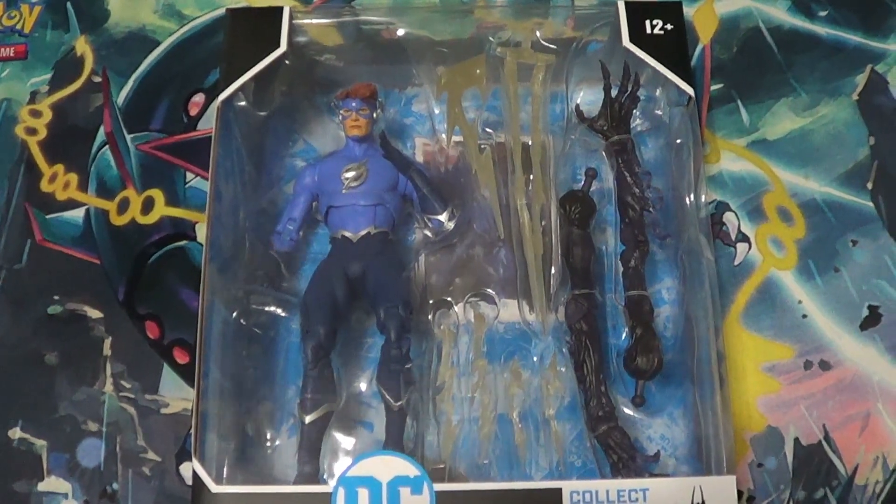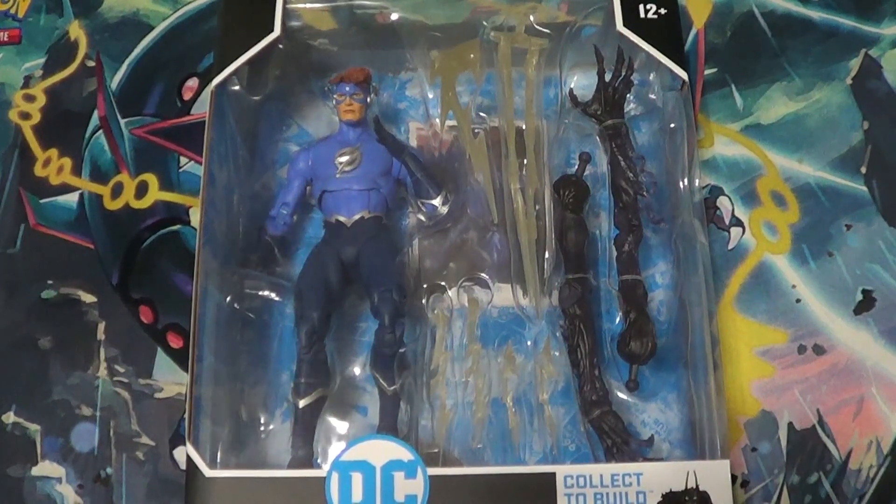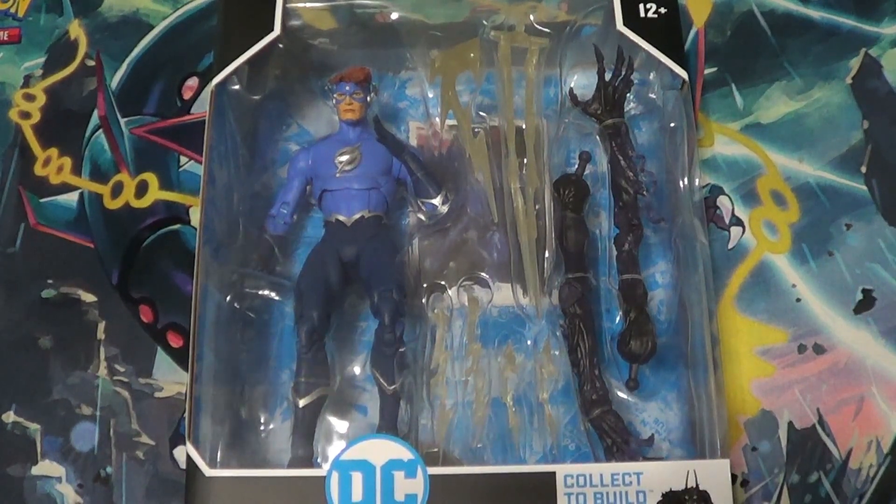Hello there, YouTube. It's your boy B3, back with another action figure haul video. I said I was going to slow down on the figures, but then there were all these amazing Black Friday and Cyber Monday sales, and I just... Yikes. I got a lot. But luckily, things are going well for me now, so I think it's okay.